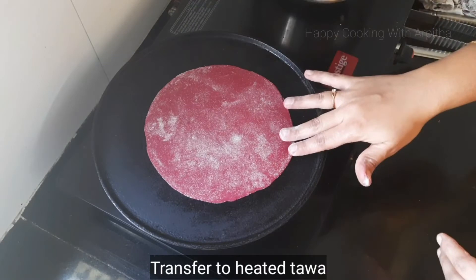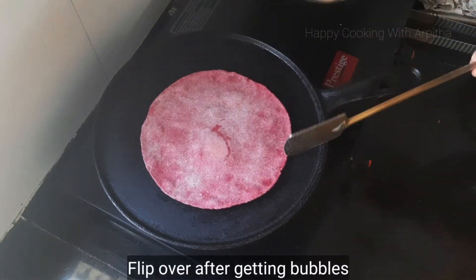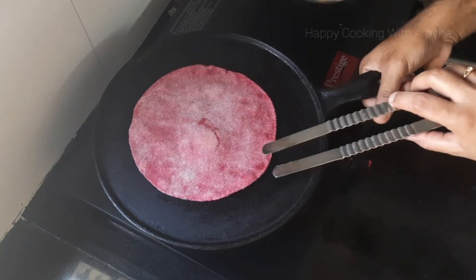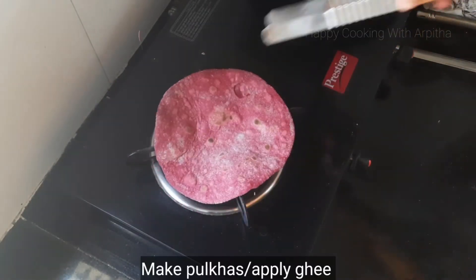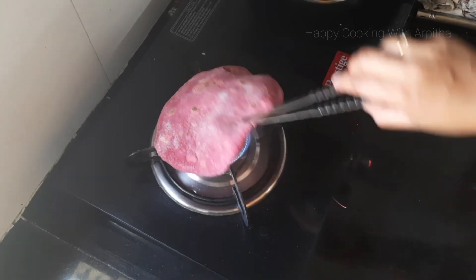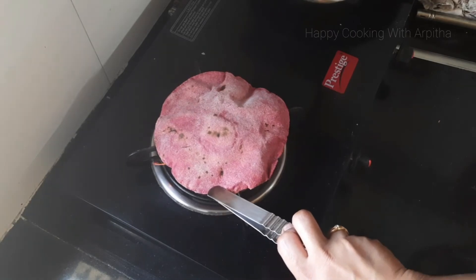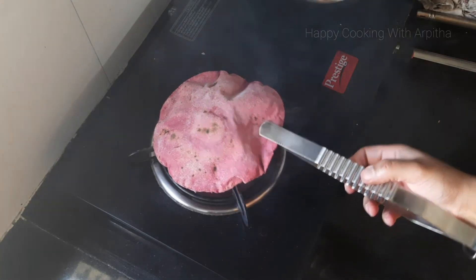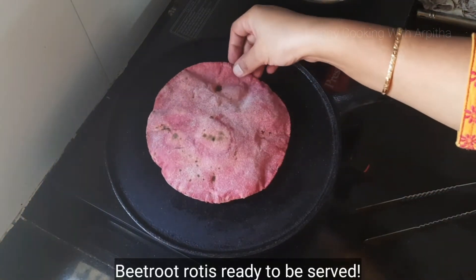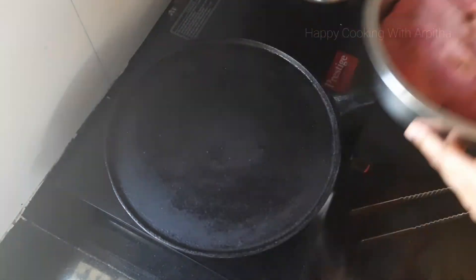Keep the tawa for heating and put the rolled roti on the heated tawa. Flip over after you see bubbles on one side, then flip over again and roast using the pulka method to get soft beetroot rotis. I have not applied any ghee or oil, but if you wish you can roast them by applying some ghee or oil on the tawa.